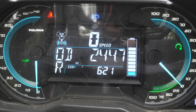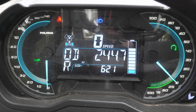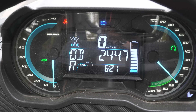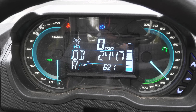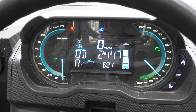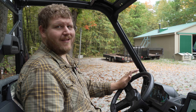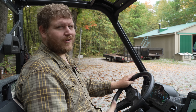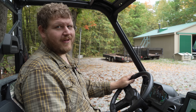Straight in front of me is a more basic screen, but I like the way it looks. Polaris does things a little differently here for the Kinetic — you get blue accents and a battery readout right on the instrument cluster. You can get battery information there or over on the Ride Command screen via the charging screen. With an EV, remaining range is always top of mind, and Polaris is really showing you that information in many different places.